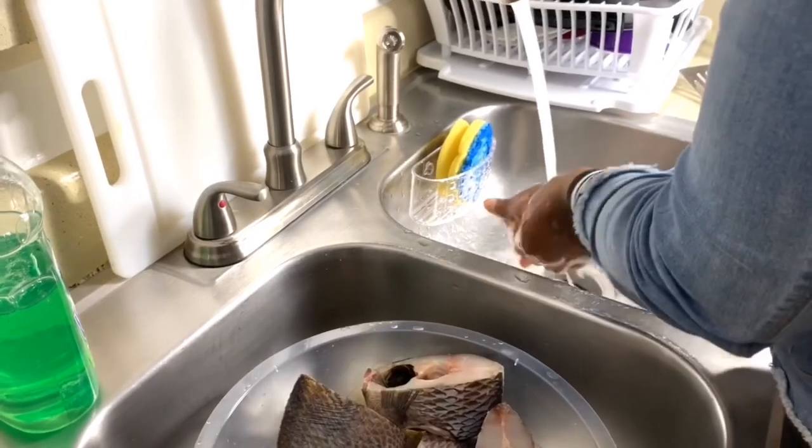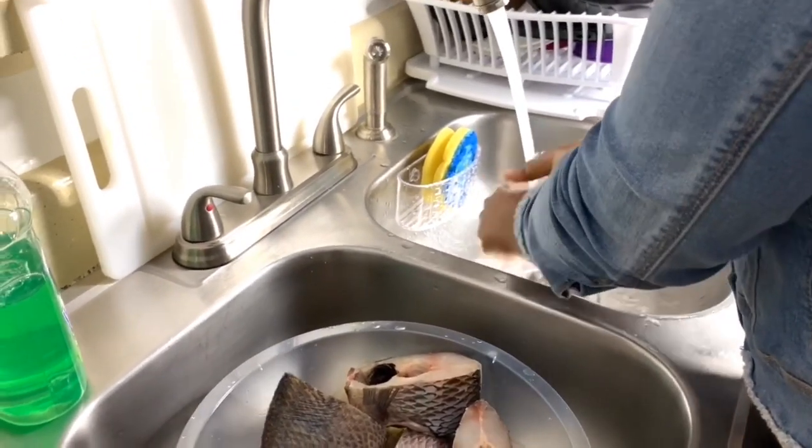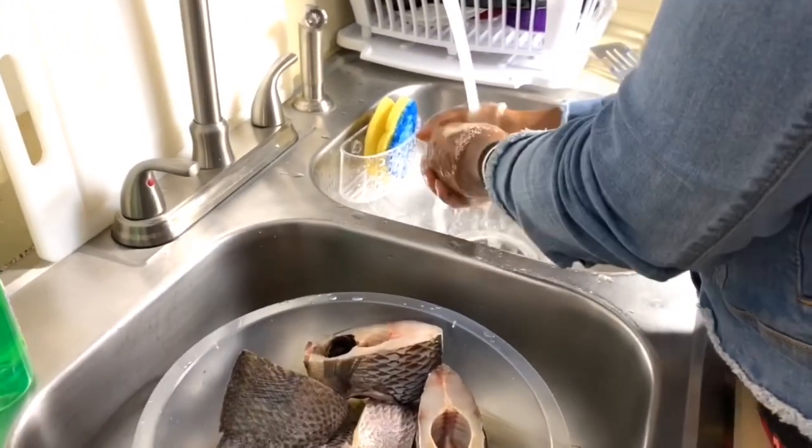So I'm going to show you guys how we cook our fish. Let's get started. Right now we're going to wash our hands and make sure there's no bacteria going into the food, because your hands can be really dirty — so make sure you wash your hands before you cook.